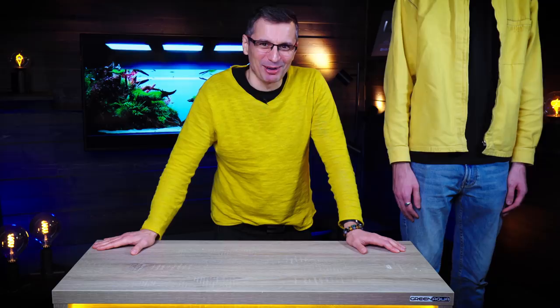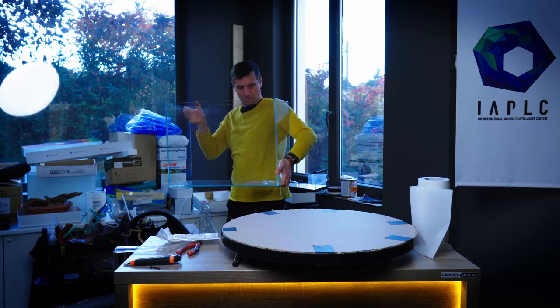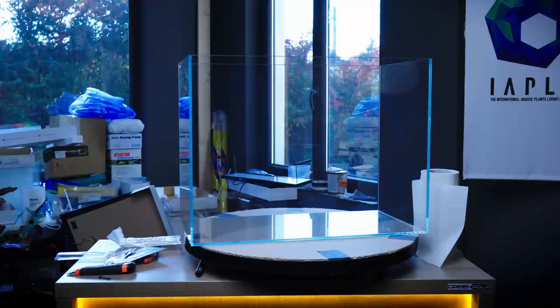Welcome to the beautiful world of aquascaping! I so love the proportions of this tank. When people who don't know a lot about aquascaping look at this size of tank, they usually think that it's much bigger than it is in liters or gallons, because the height of the tank increases the visual impact on the viewer.